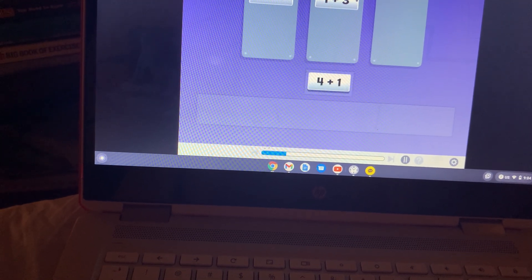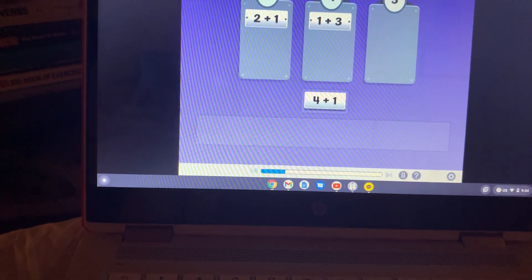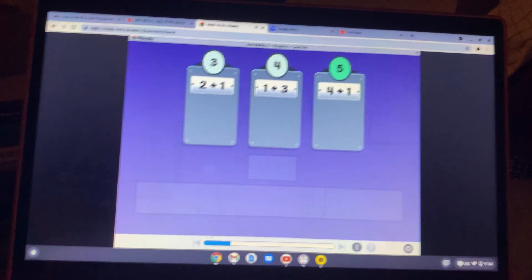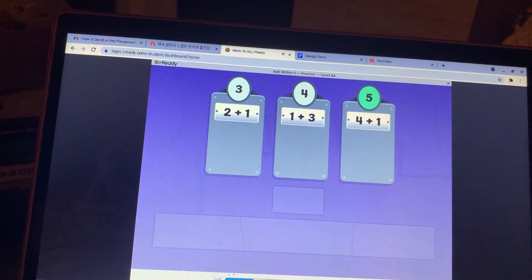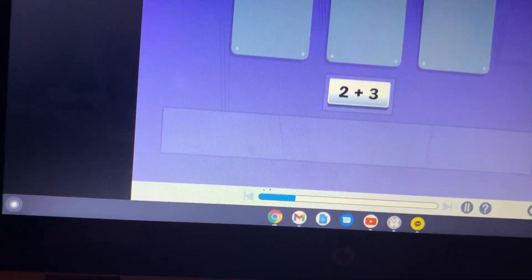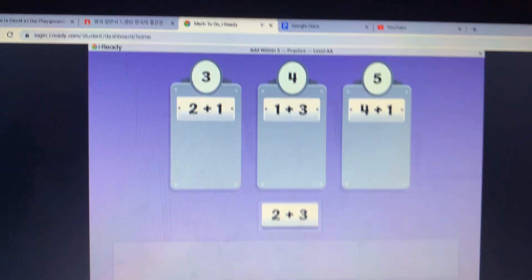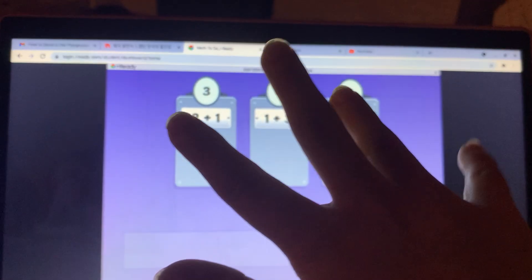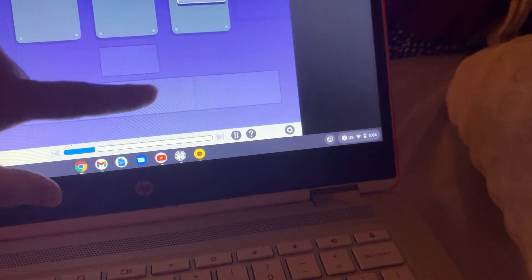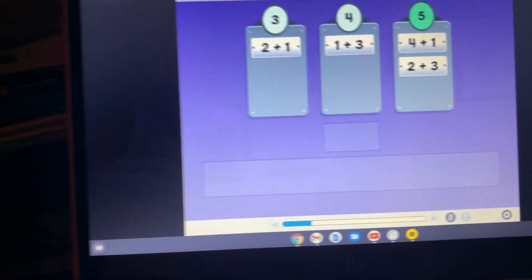Two plus one equals three. What is four plus one? Four plus one equals five. That is correct! What is two plus three? Five — three, four, five. Two plus three is five. Two plus three equals five.